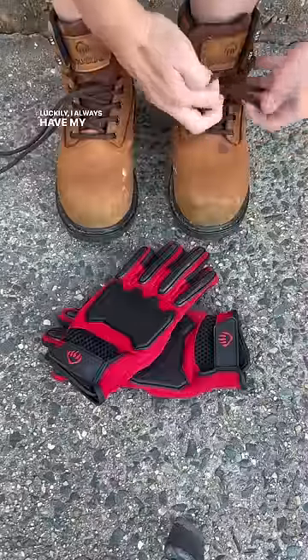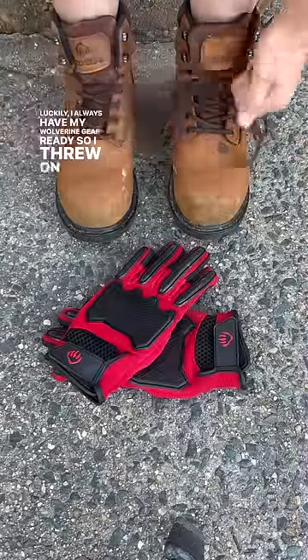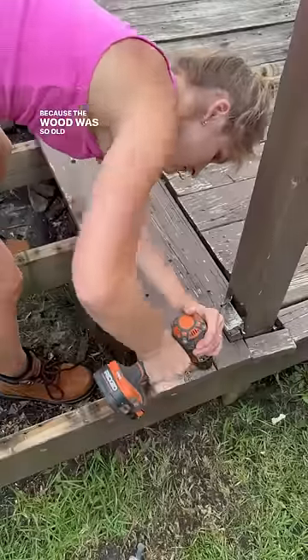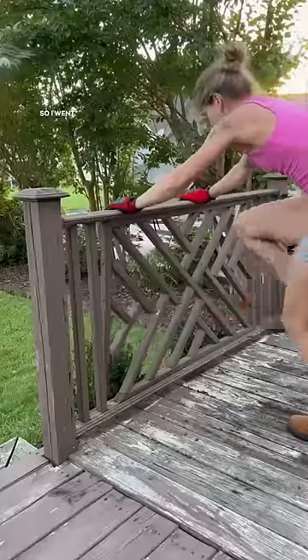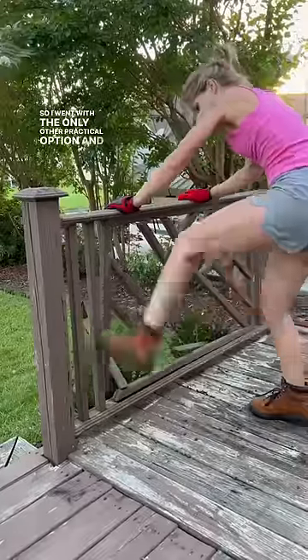Luckily, I always have my Wolverine gear ready, so I threw on my boots and gloves and got to work. Because the wood was so old and soft, the screws were just spinning when I tried to remove them, so I went with the only other practical option and started kicking.